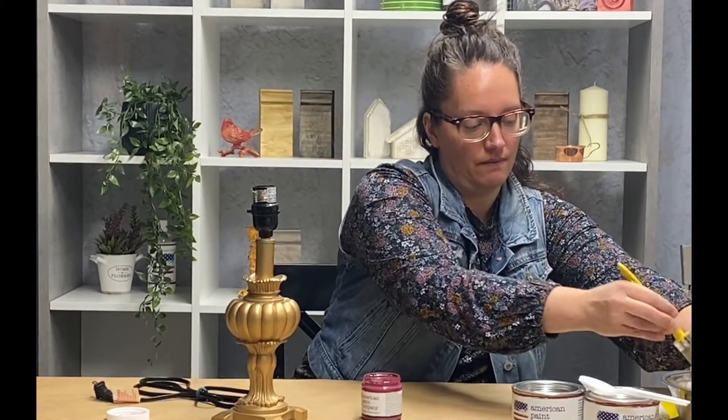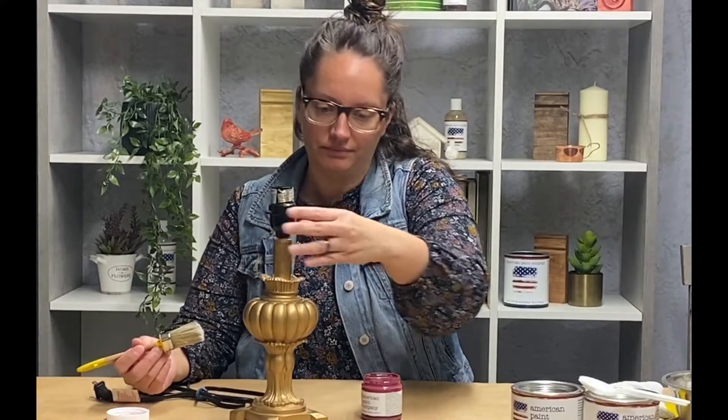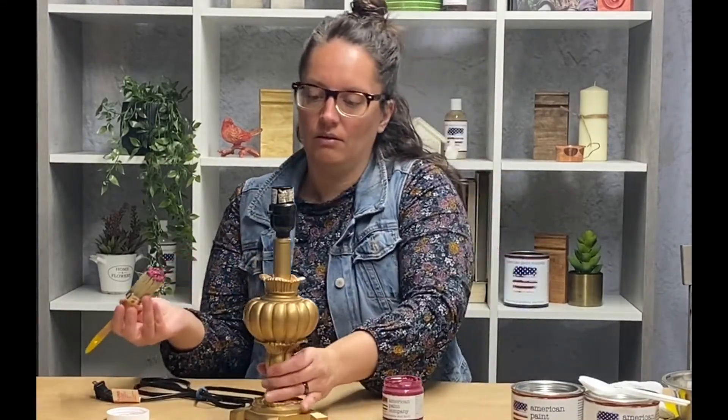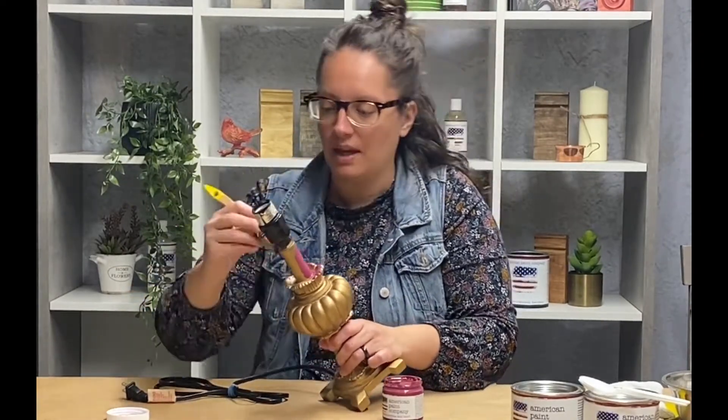The color that we're using today is Vixen. It's a very pretty color. And I have my brush — it's been sitting in water just to loosen the bristles. You don't want it dripping wet. And we're just going to start going to town here, covering this whole base with paint.